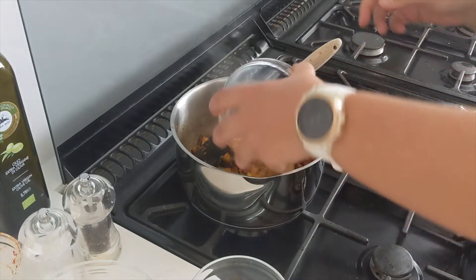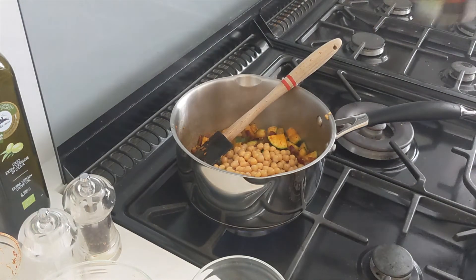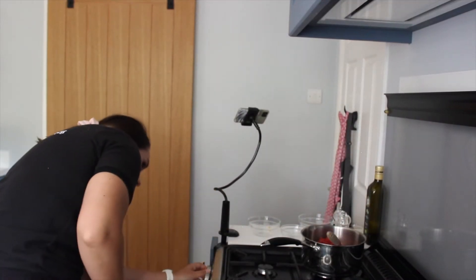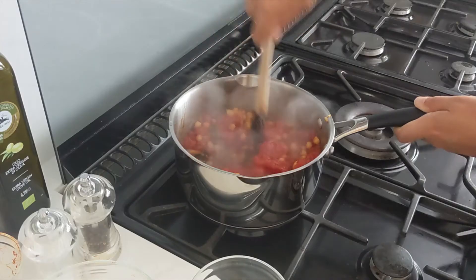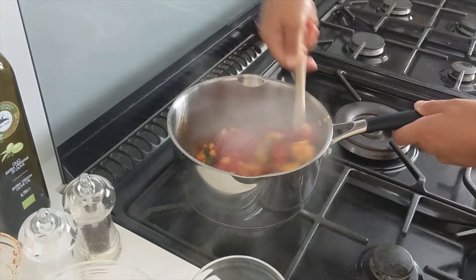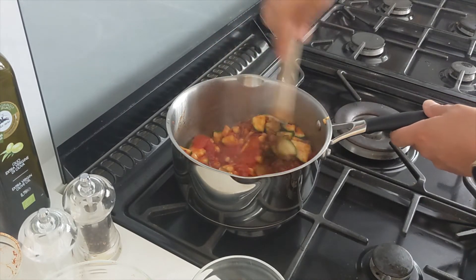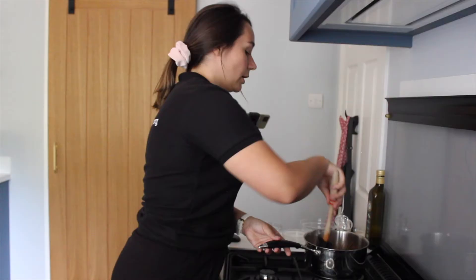That's been about two minutes now. The last thing we need to add is our chickpeas, and we're also going to pop in our can of tomatoes. Then we're just going to let that simmer for about 10 minutes on a low heat.